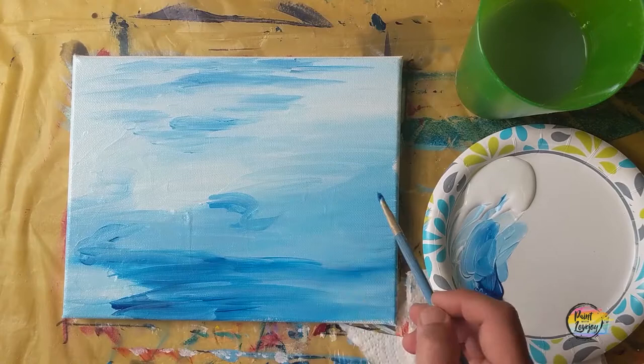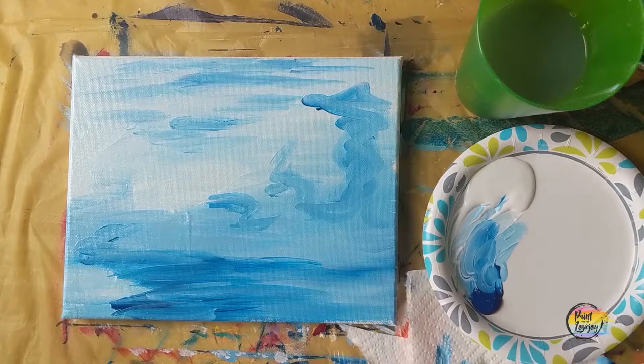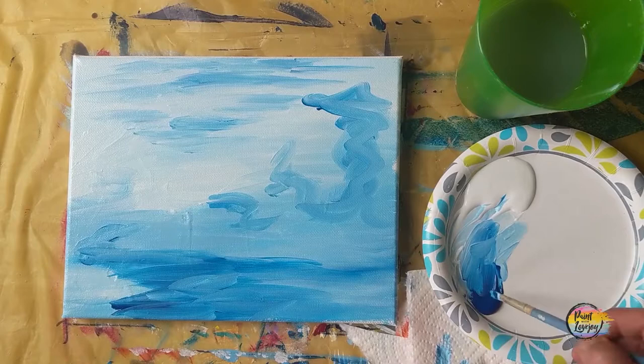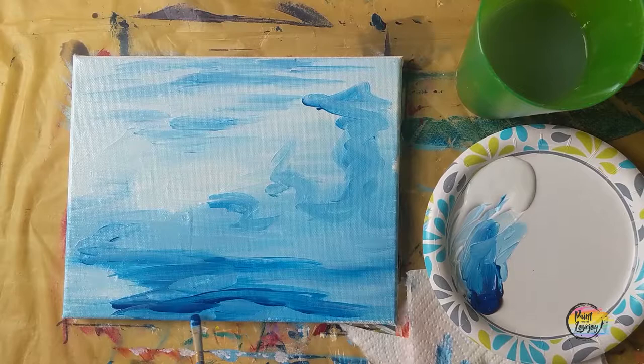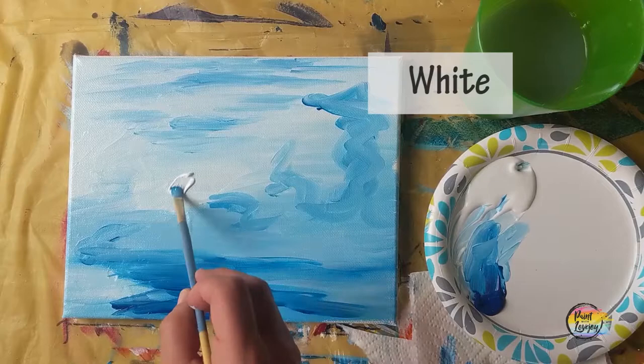We're just going to be doing kind of some abstract little designs in here — these are going to be water lilies on top of water, so our water is moving and going in different directions. We're just laying that base down right now. Grabbing a bit more of that darker blue — if you're using student-grade paint you can apply it a little bit thicker and you'll have a bit more opaque coverage.